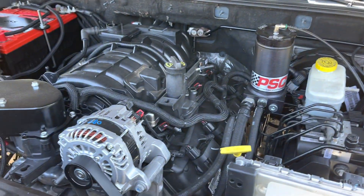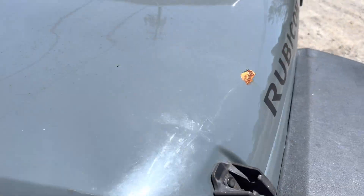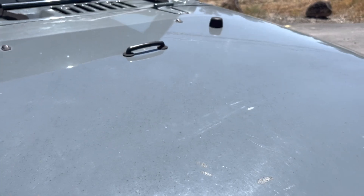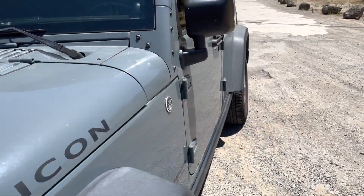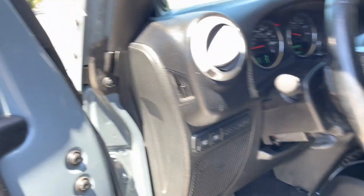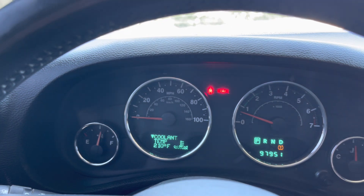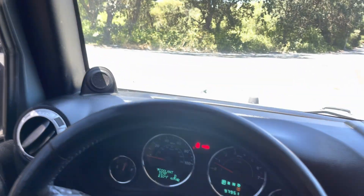This is the one we're going to be swapping. This is the same computer we're running — this one's got the newer computer because it is a 2014. Our 14 to 18 JKs are on the same computer. Back in — 210, sitting at idle.